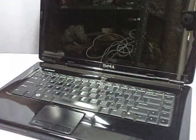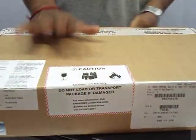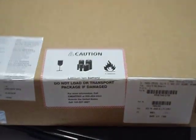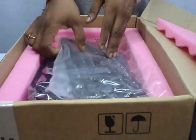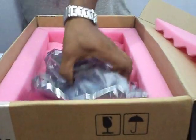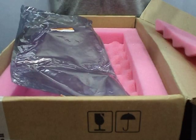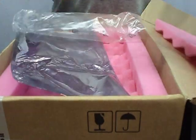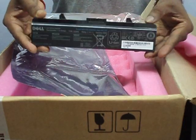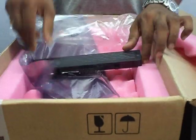Now this is the battery — you get the battery in this type of packaging. I'll be replacing the old battery with this new battery.